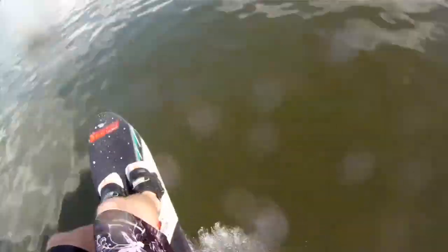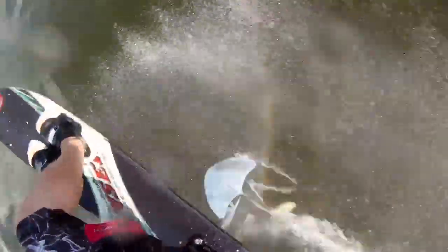To steer, you basically just point your knees in the direction you want to go. And of course, you also want to lean your entire body in that direction — your shoulders, your hips, everything — kind of like a bicycle.